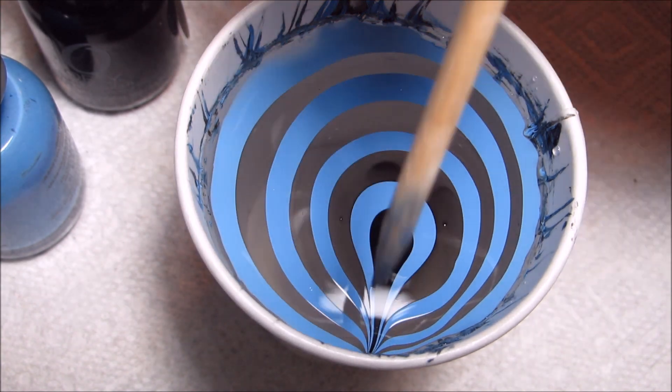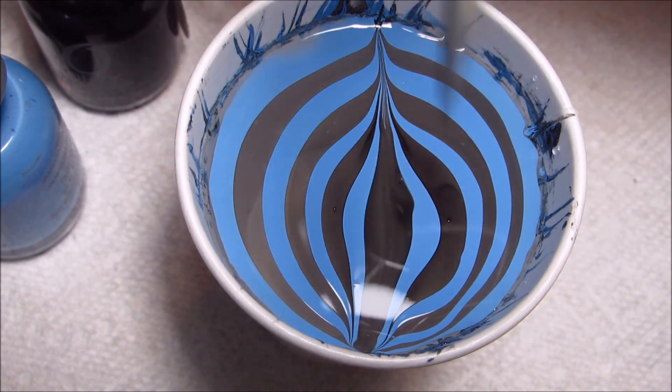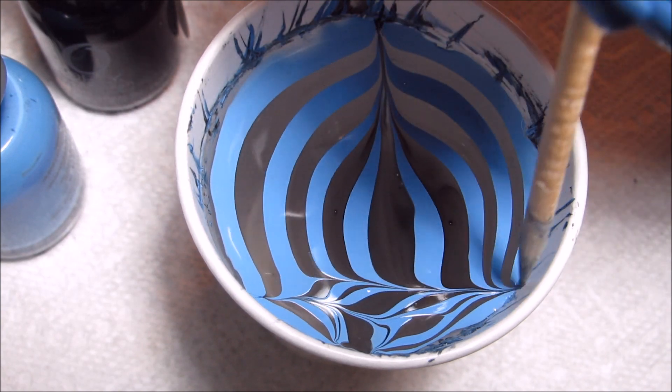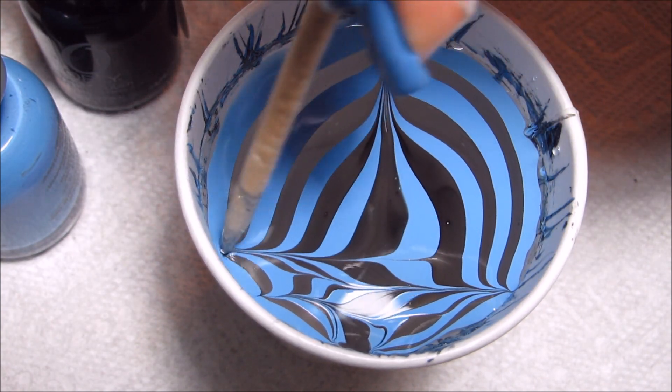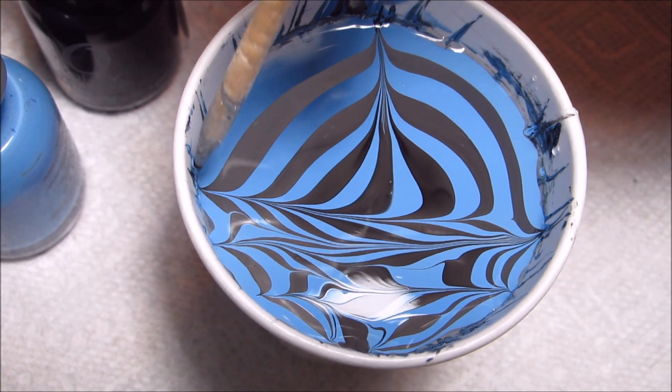I'm going to go ahead and draw side to side to kind of stretch out the polish. And then I'm going to go up and down, drawing in some chevron shapes — or if they kind of look like stripes, that's also okay.